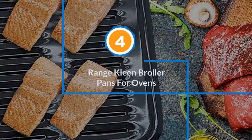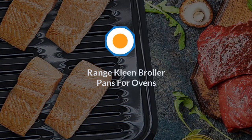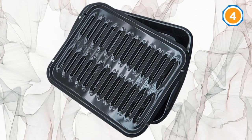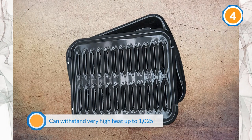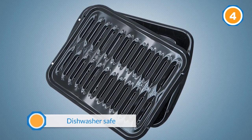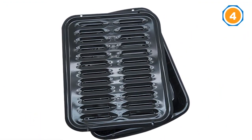Number four: Range Clean broiler pans for oven. Sold in a two-piece set, both pieces feature heavy-duty steel construction for durability and an effective nonstick surface. These broiler pans can withstand very high heat — up to 1025 degrees Fahrenheit — so they do not warp and last much longer. After use, collect excess oils from the drip pan, then wash by hand or in your dishwasher.